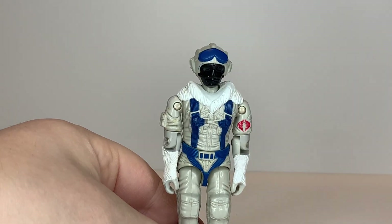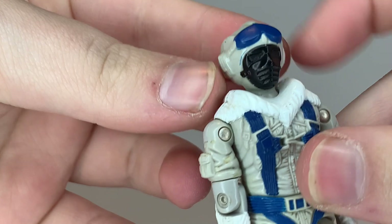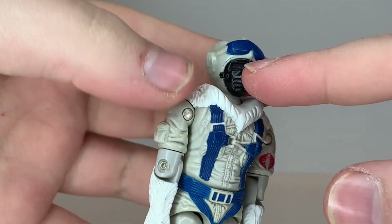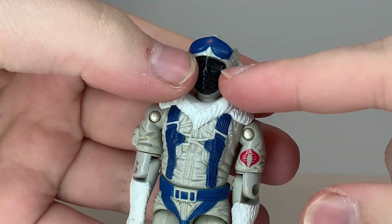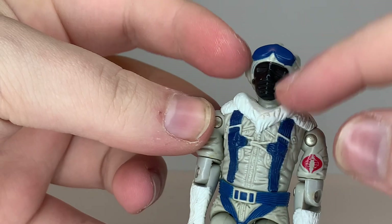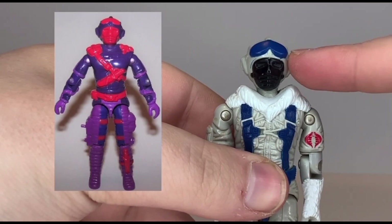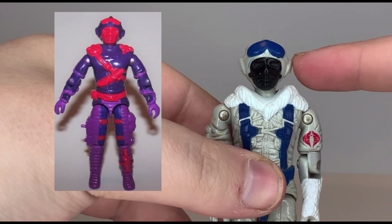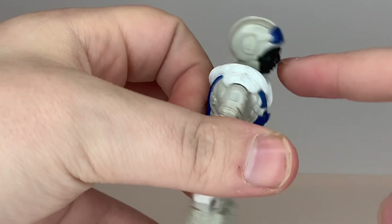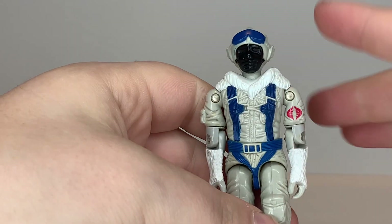Let's go over the sculpt, design, and color of the Snow Serpent. Starting with his head, he's got a black mask and a white helmet with blue goggles — pretty cool looking. The goggles are just a sculpted piece and don't move down over the eyes. He also has earmuffs. The Snow Serpent's head was reused to create the Heli-Viper, which is one of the ugliest action figures I've ever seen. Going down, he's got a fur collar that goes all the way around his shoulders, which looks cool for an arctic environment.